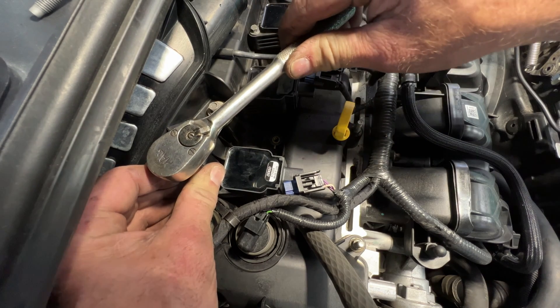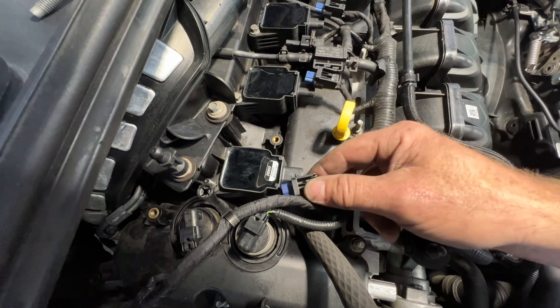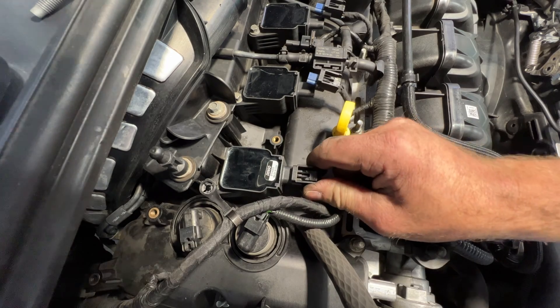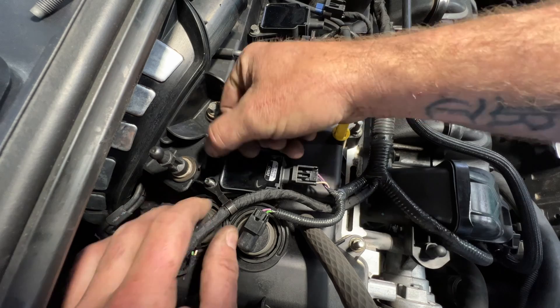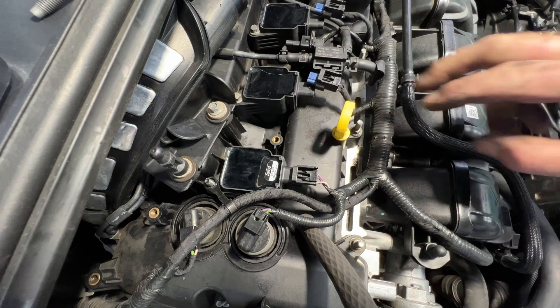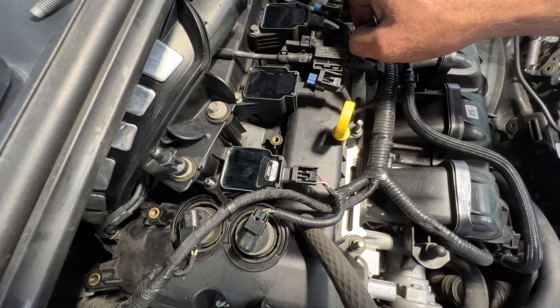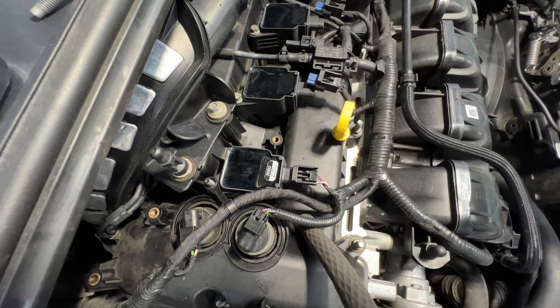Then you can go ahead and plug in your coil - you'll hear it click. Take the wire loom and stick it back over on top like that. I'm going to go ahead and move on to the other cylinders. I'll probably video the last one over there, but let me go ahead and do these two here real quick.